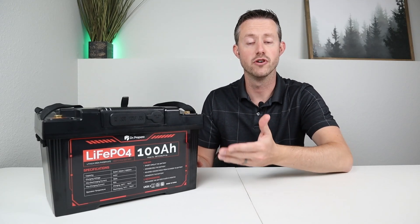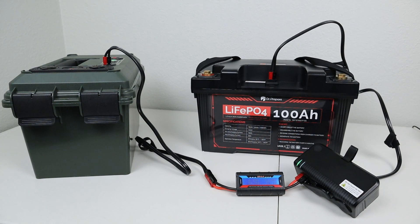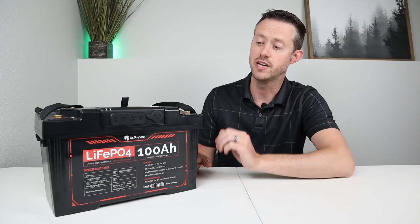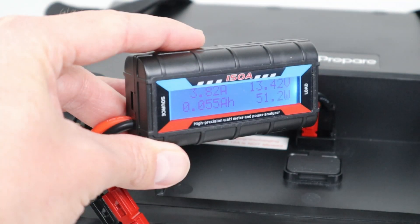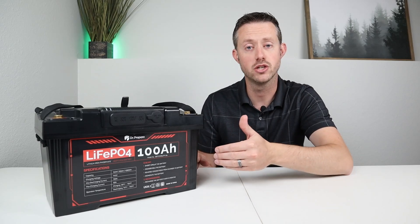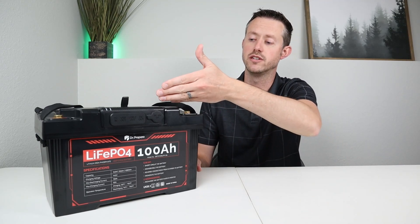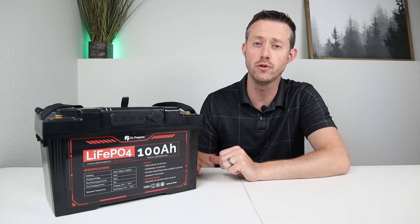I tested a couple of different charging inputs. First, I tested what would happen if you plugged it into your vehicle to charge on a road trip — I hooked up my 12 volt lithium iron phosphate battery and with an inline watt meter I was seeing right around 53 watts. Moving the watt meter behind the charge controller, I was seeing right around 51 watts — very efficient at the 12 volt level. I also tested a solar panel. Remember this has a max cutoff of 25 volts, so your solar panel's open circuit voltage must not exceed 25 volts. I tested a panel with slightly higher voltage — 25.4 volts — and it would not charge.